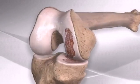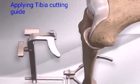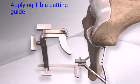After your surgeon makes a small incision over the front of the knee, a guide is secured to the tibia and used to determine how much of the tibia to remove.